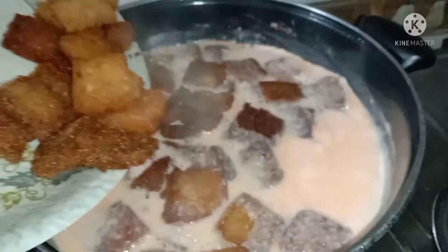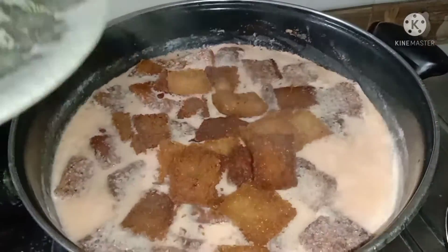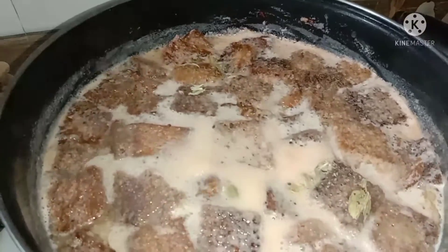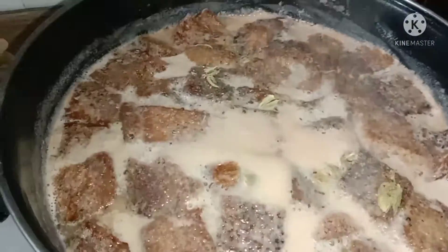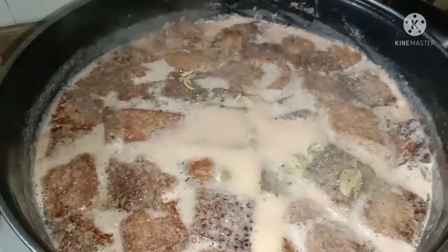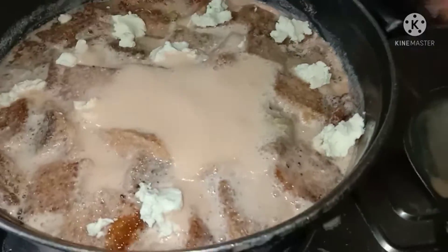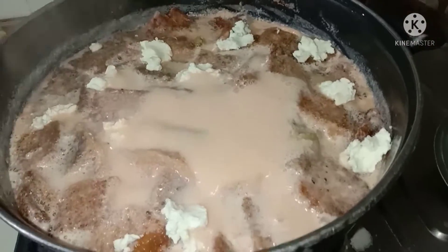This is the bread pieces — I am going to add some vegetables.